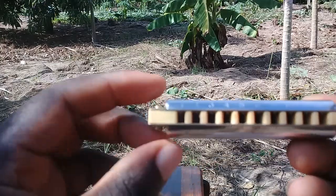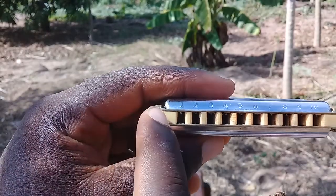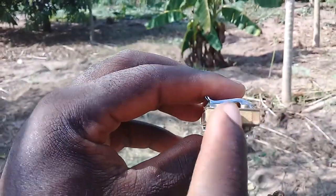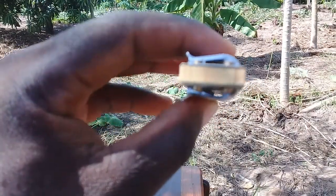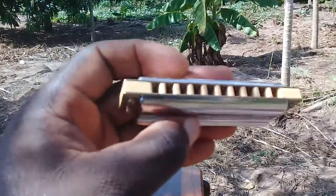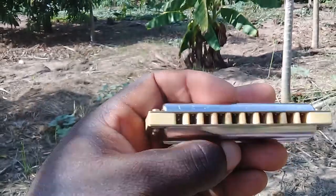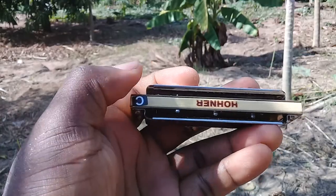...if you can see clearly, the comb is wooden — it's made from bamboo. According to what I've read, they say this one has a warmer sound and is more easy to play compared to the rest, which I agree with when I tried it.